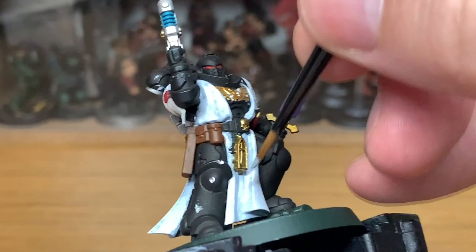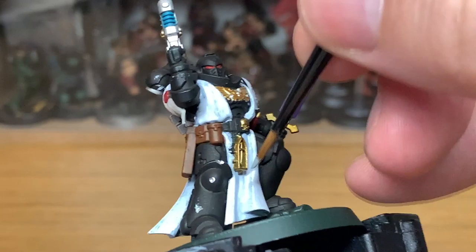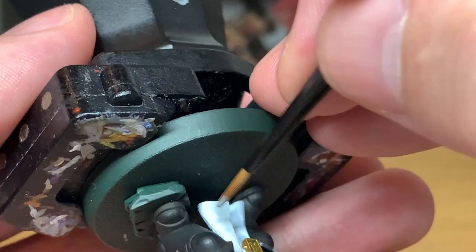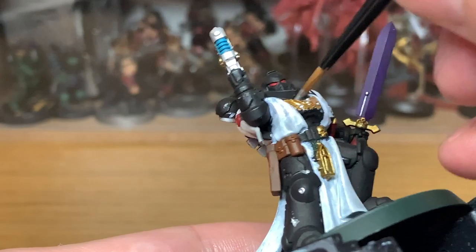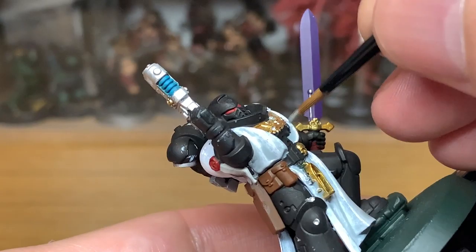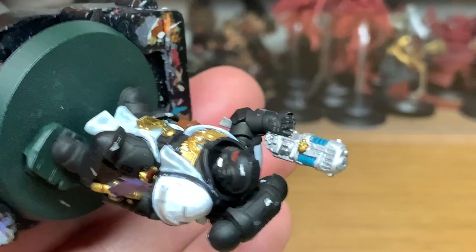I'm going to start working on the white now and for this I'm going to be using Citadel Contrast Apothecary White. I used to use the Vallejo Wash Pale Grey which is much the same thing, but the contrast just edges it a little bit — it's got more pigment and it really looks good painted onto the white. It makes painting white so much easier. If you're painting miniatures for your army it's ideal. If you want a really good paint job you'd probably want to build layers with just paint, but for painting up your army it's spot on.